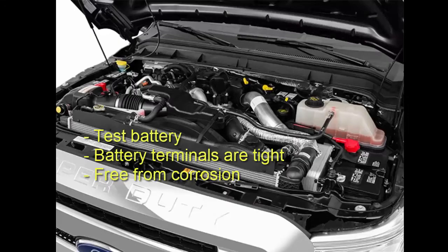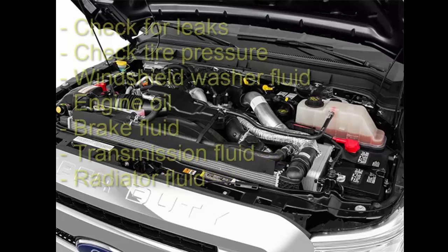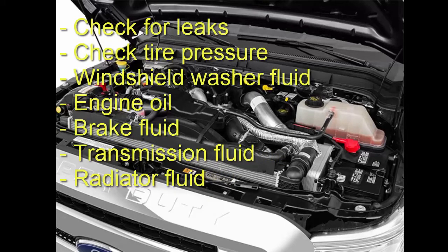Test your battery and recharge or replace it if necessary to ensure vehicle reliability. Check the battery terminals to ensure that they are tight and free from corrosion, as performed in a scheduled vehicle maintenance visit. Check for any fluid leaks, check tire pressure, and add air if necessary. You will also want to check the following fluid levels and refill if any are low.